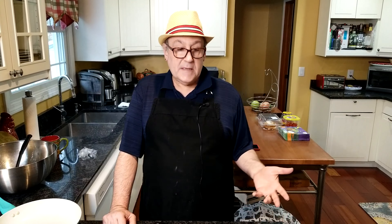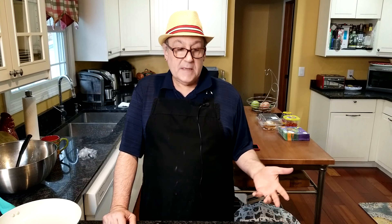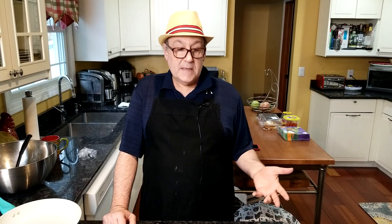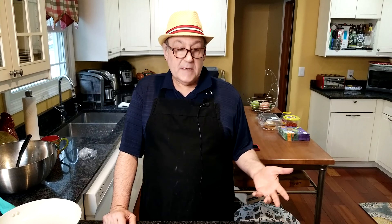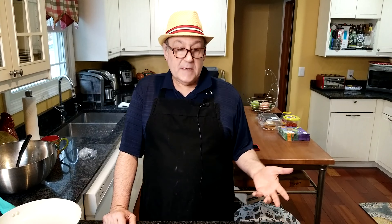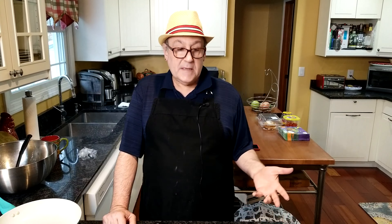If you were going to do this as stuffing, I wouldn't make the entire thing the night before. You can sauté your veggies, put those in a bowl, cover it and refrigerate overnight. Then when you're ready to stuff the turkey, just put them in the microwave for a minute to bring back to room temperature, because you don't want to put cold stuffing into your turkey — it won't cook properly. Proceed with the rest of the recipe and then stuff your turkey. If you're going to do it as dressing, you certainly could do everything overnight, put it in your pan and leave it in the refrigerator.